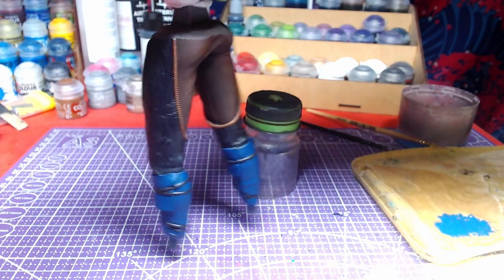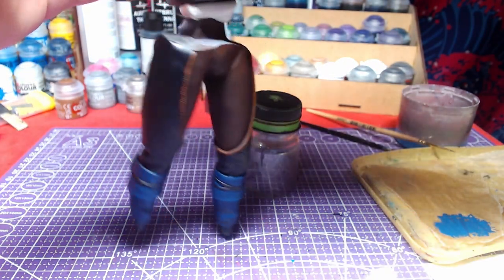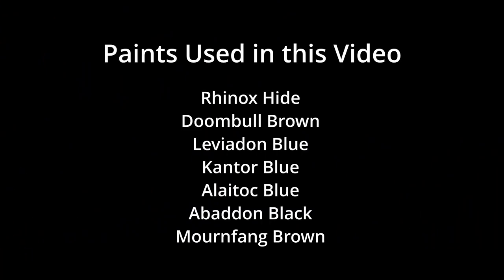Here is the finished piece. The colors used in this video are on your screen now.